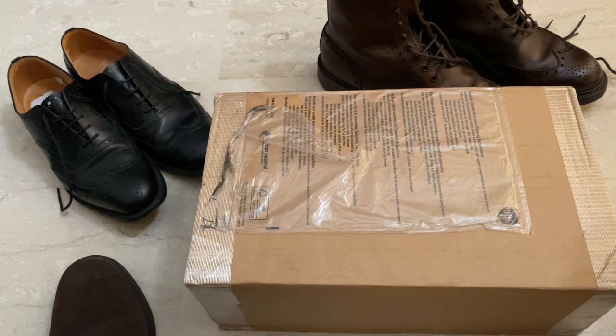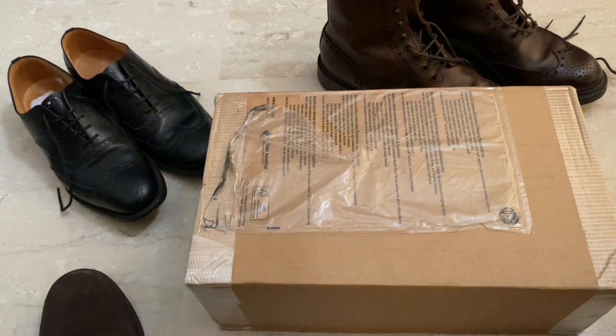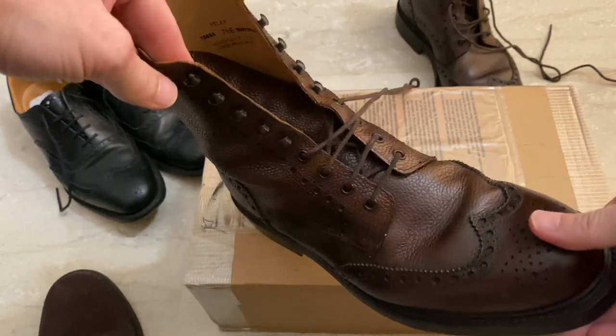This is the review of the new Crockett & Jones Moulton. These were recently released about a week ago. They're part of three different pairs of shoes that Daniel Craig wears during No Time To Die. I've got some comparisons of other shoes worn in previous movies — right now I'm wearing the Church's Rider 3's from Quantum of Solace, and then I've got the Islay from Skyfall, which is another Crockett & Jones.